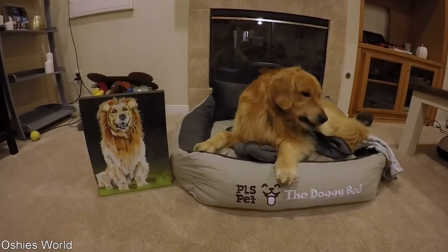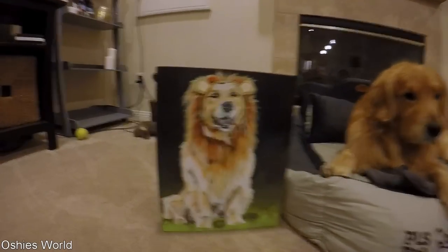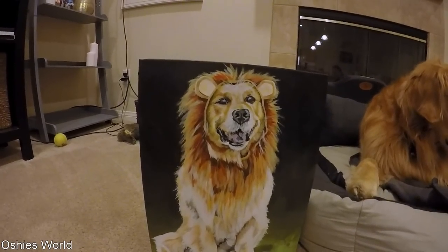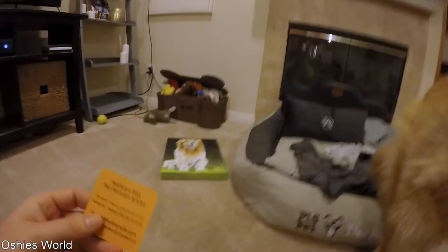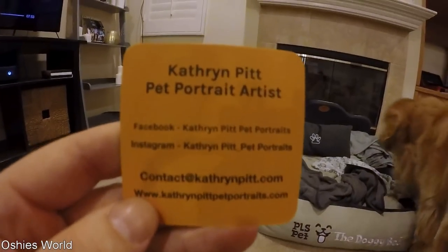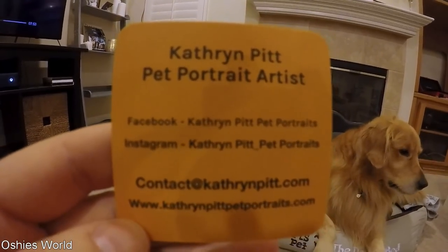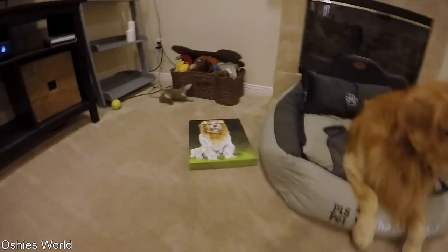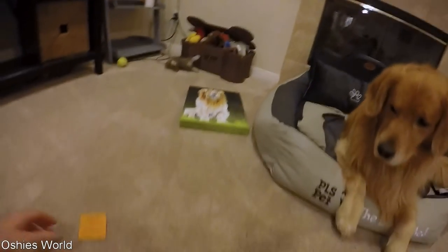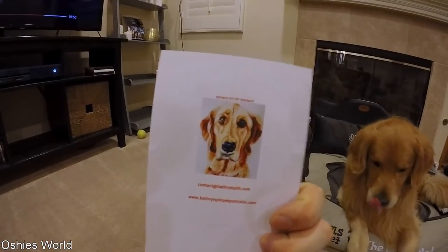So it's the mail time part of the video. We got some mail. We'll start off with this — we got a portrait of Oshie in the costume we wore for Halloween. So now Oshie's immortalized in paint. We got it from Catherine Pitt, Pet Portrait Artist — there's her Instagram and Facebook, shout out to her. It's a pretty cool painting, and there's a card she sent with another painting she did. Check her out.